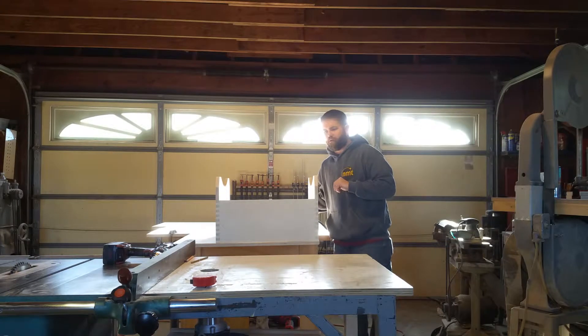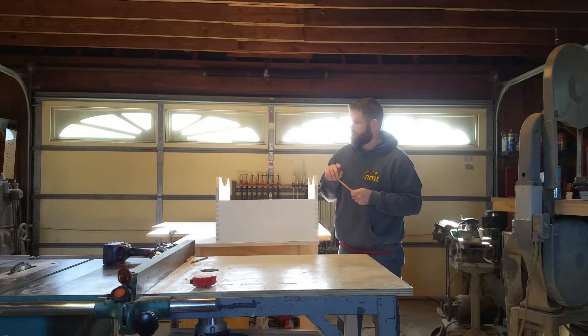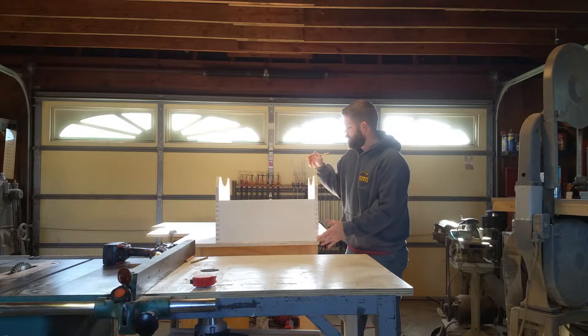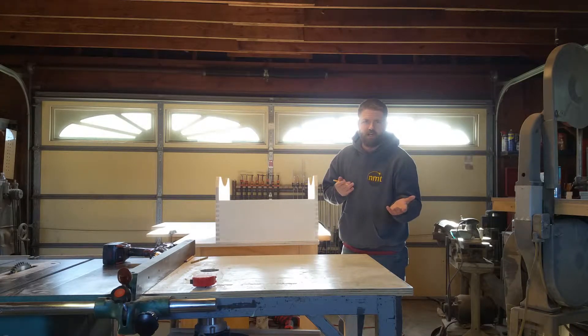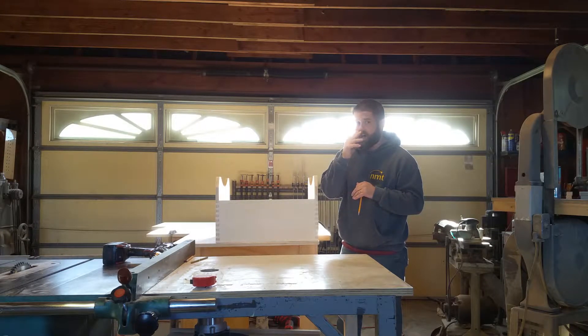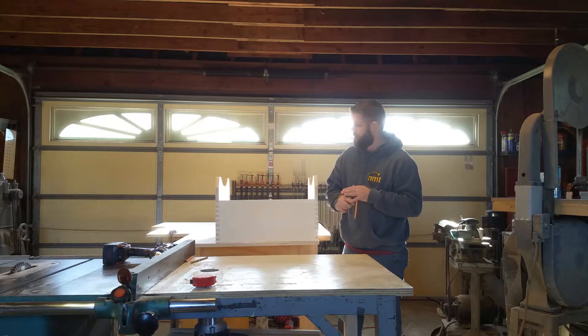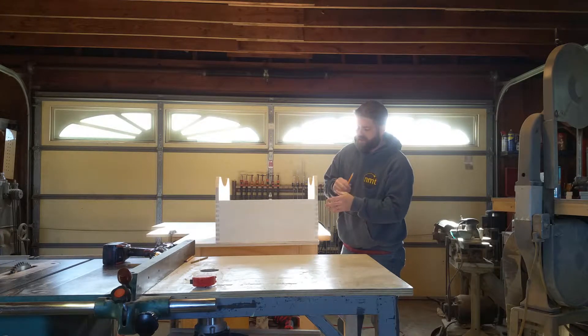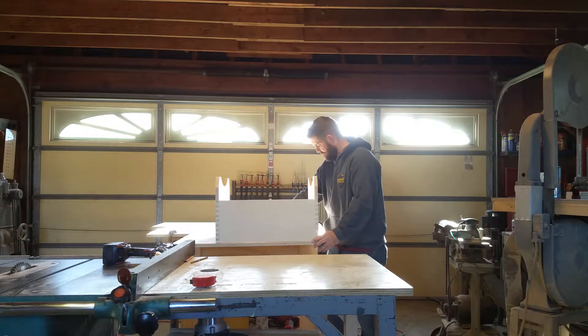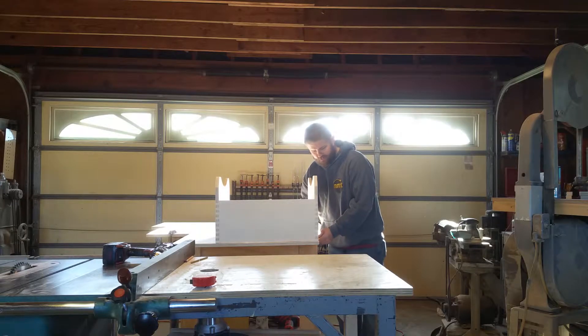We're coming toward the completion of the rocker box. What we need to do is cut the lower board. You could just measure it and cut it, but what I'll typically do for speed is not even cut it on the table saw, because I'm going to flush cut it with a router bit after I glue it up. So I just take the rocker box itself, set it down on the piece of three-quarter inch plywood, and move it in about an eighth of an inch at the edges.